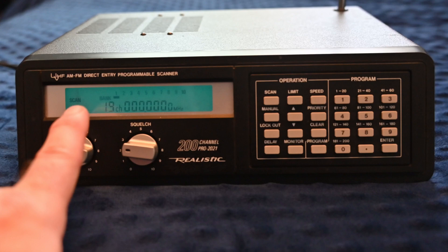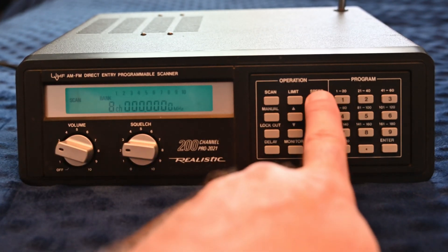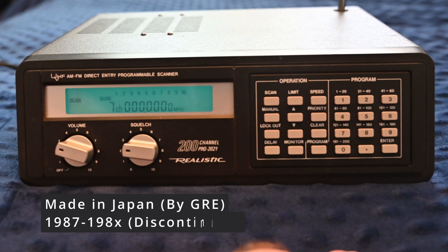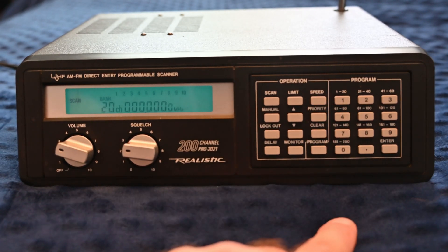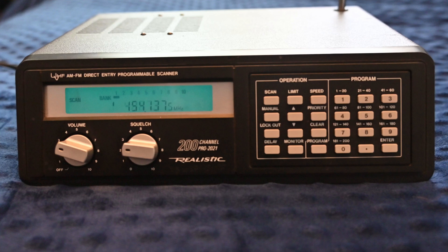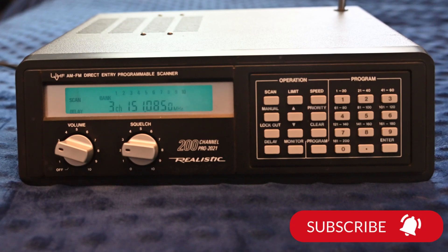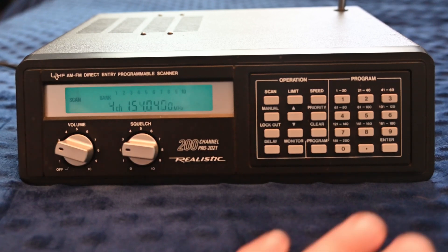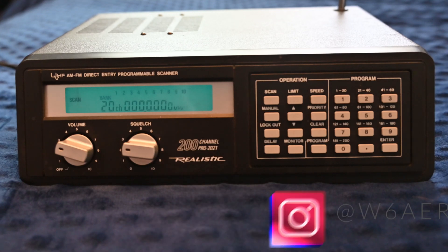Speed changes the scanning speed — now it's scanning slower. On this unit with a good antenna or outdoors, it doesn't really matter what speed you're on; it will pick it up. Sometimes if you're looking for a weaker signal, speed might make a difference. Delay is how long it stays on a channel, and this is useful when something is going on that you do not want to move on from immediately. Delay is set per memory channel, and speed controls how fast it scans.